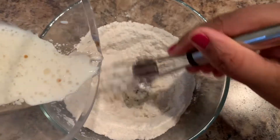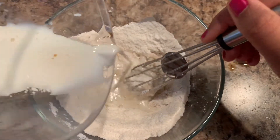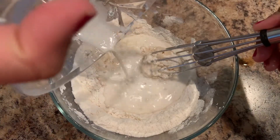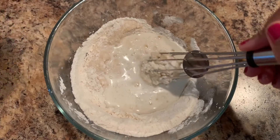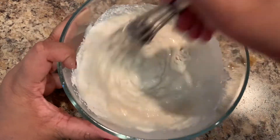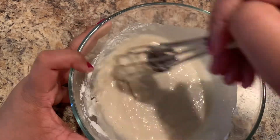Gradually stir in the wet mixture into the dry mixture. Add in the remaining of the wet mixture. Mix well and make sure there are no lumps. It should form a batter consistency.